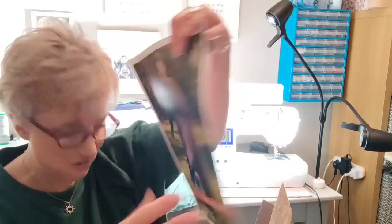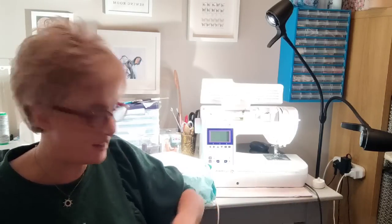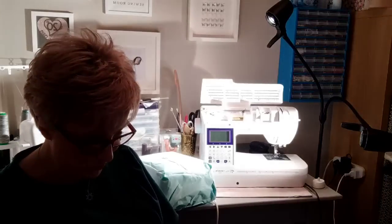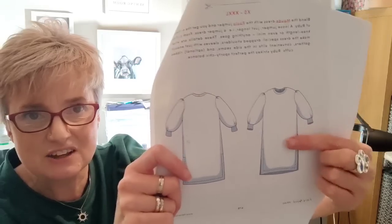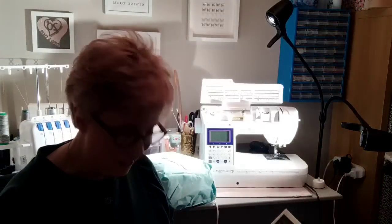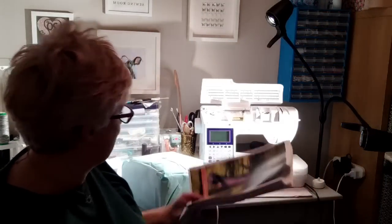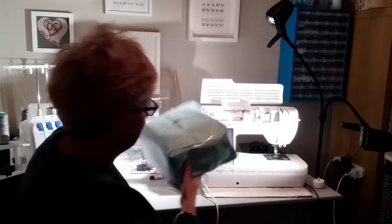Here we are — the pattern! The instructions are nicely printed out in color, and then we have the A0 version of the pattern on lovely thick quality paper. It's really good — it doesn't move around and won't slide about. Now the Ruby sweatshirt — let me show you the line drawings. You can chop this and make it just a sweatshirt, or keep it as a dress. Oh, how cool does that look!